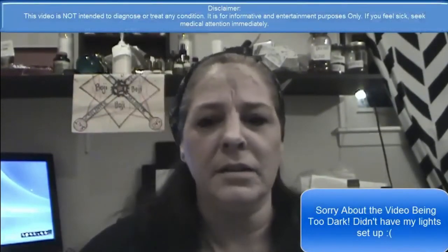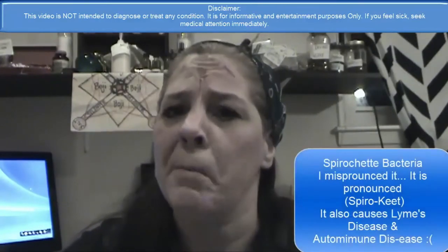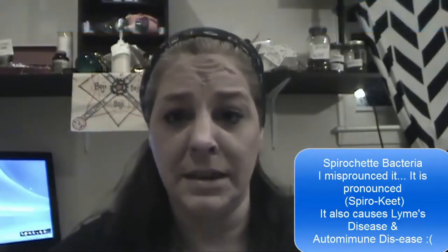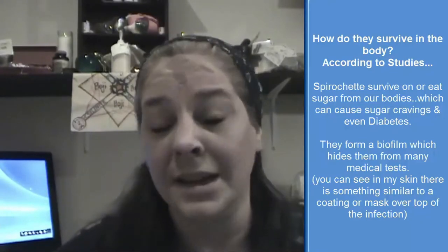Hey everyone, welcome back to Stregaluna Metaphysical. Today we are going to make a stevia extract, which is great — believe it or not — for Morgellons, or there's something called spirochete bacteria. It has to do with Morgellons, which is what I'm going through. A stevia extract acts like sugar in the body and will fight this bacteria because the bacteria eat it thinking it is sugar, and then it kills it.